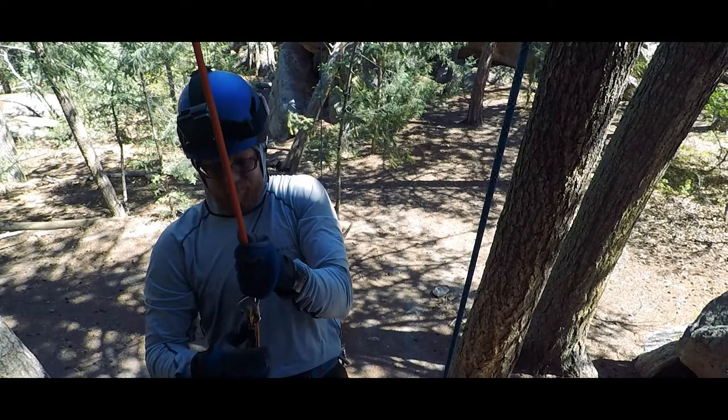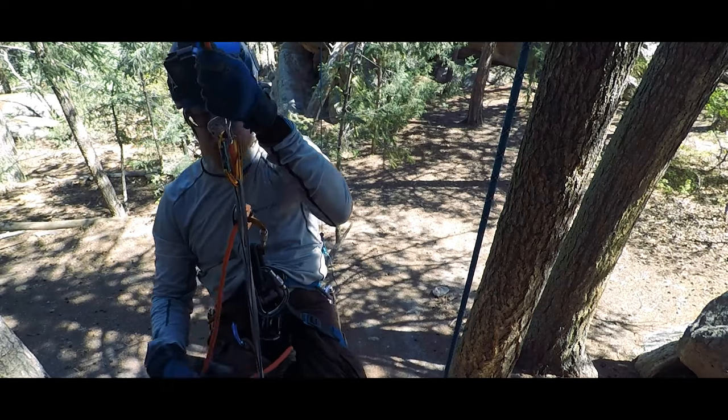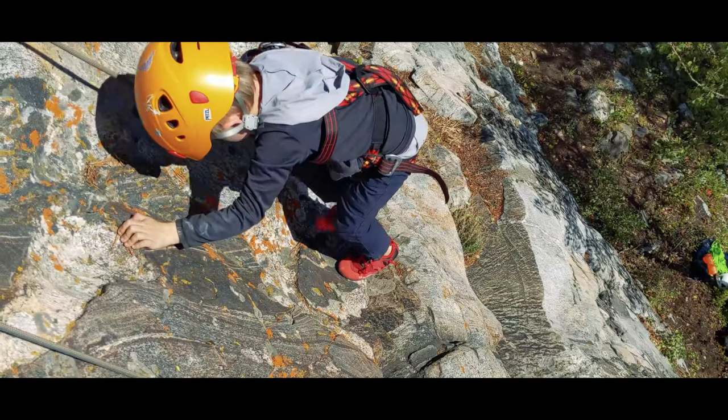We're talking about ascending the climbing rope today. Knowing how to ascend the rope is a necessary skill for managing self-rescue should things go wrong on a technical rock climb. But the technique can be helpful in other situations as well, especially when you're climbing with kids.